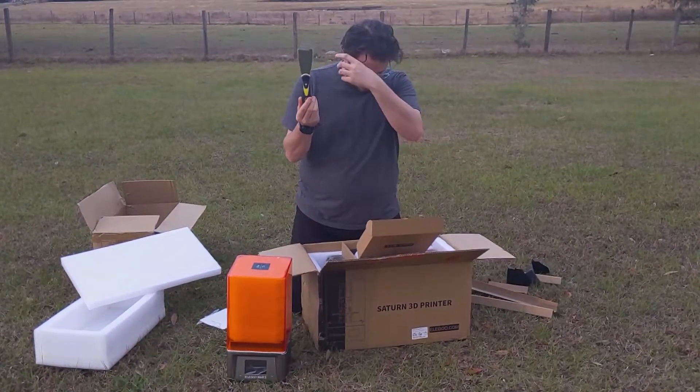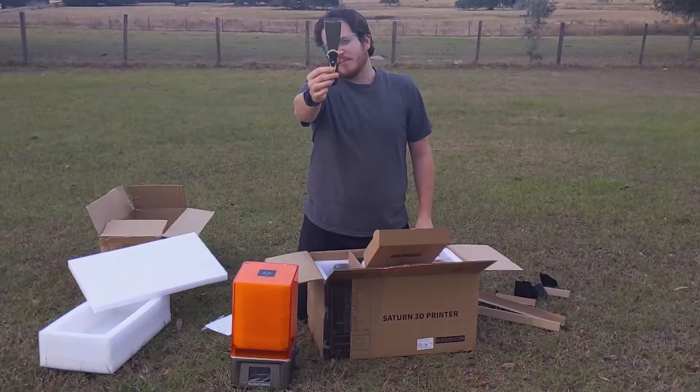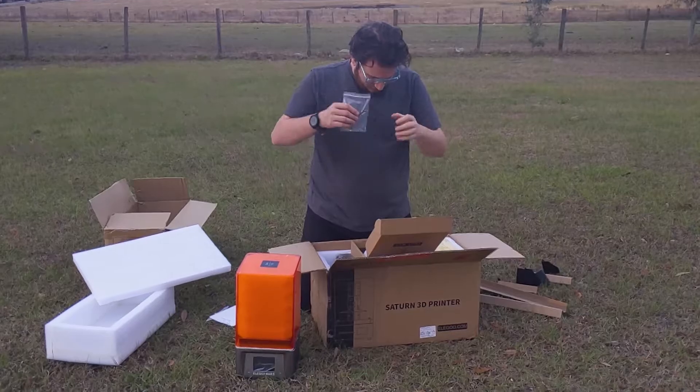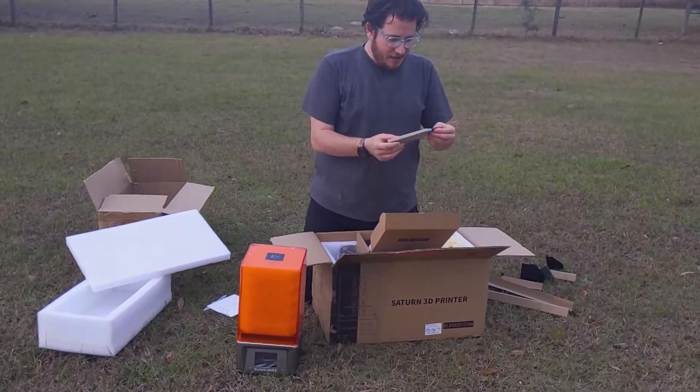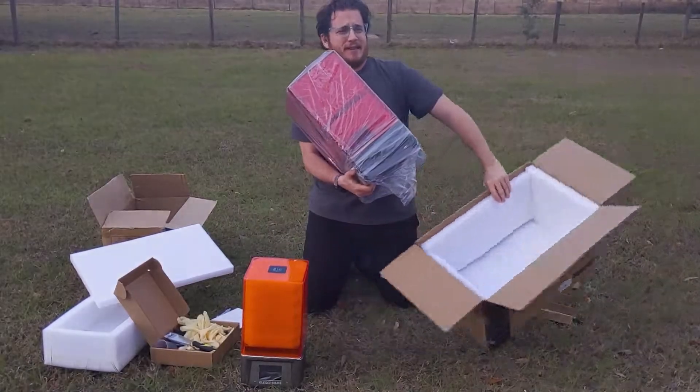Sharpened scraper — these are the same ones that used to come with Wanhao printers. You will stab yourself with this at some point in your career. Don't be stupid. Latex gloves. Spare parts, a measuring cup. It comes with side cutters. Are they as crappy as they used to be? Yeah, they're terrible.